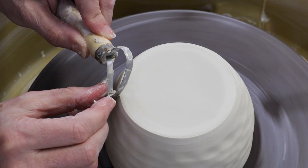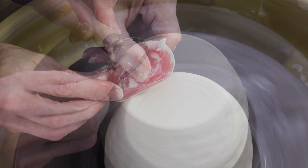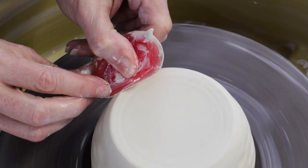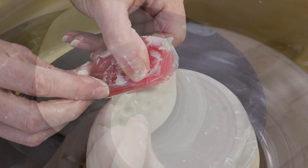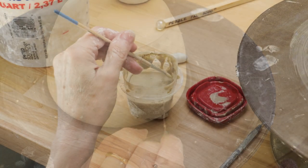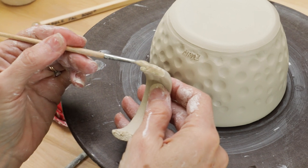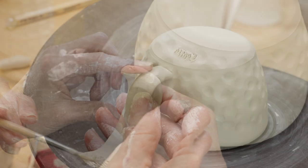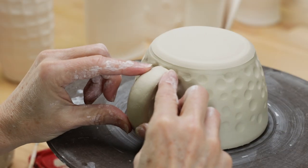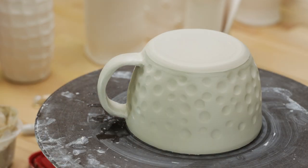The next step was to let the pieces dry until they were leather hard and then trim and burnish them. The handles were then scored, slipped, and attached to the mugs. I then set all the pieces aside to dry completely and then bisque-fired them to cone 04.